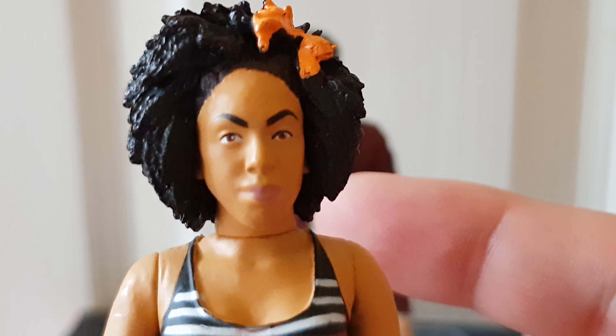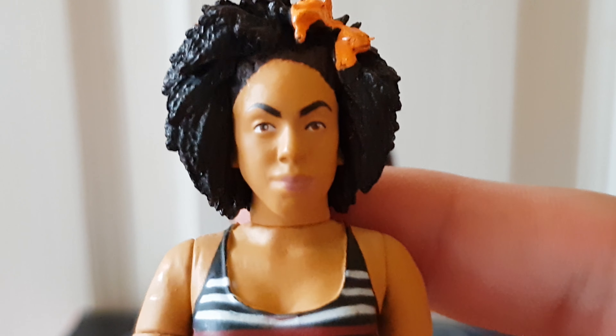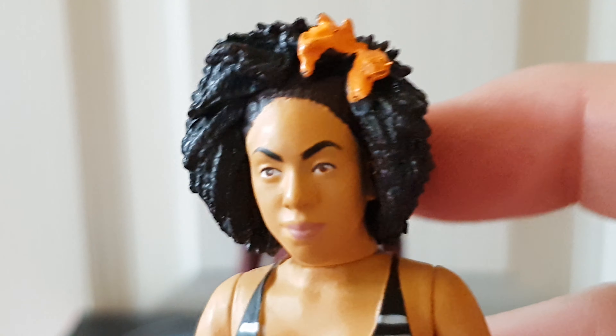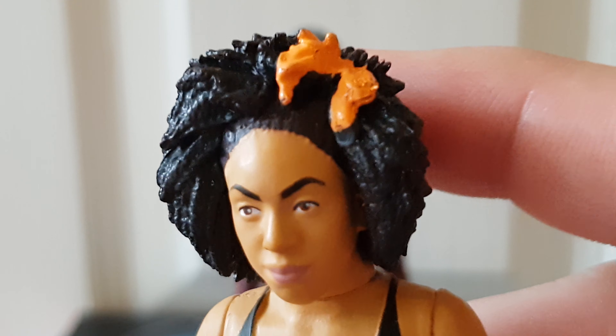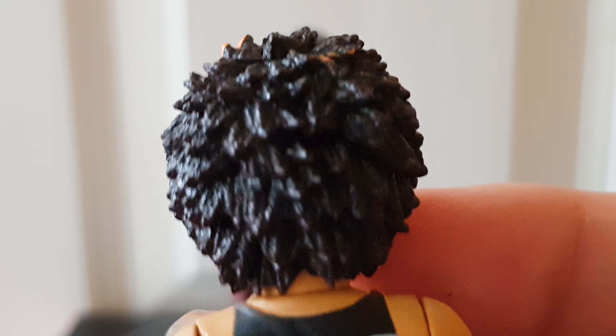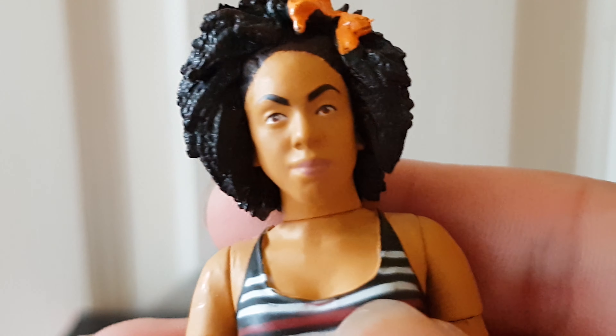I don't know about the eyebrows — maybe a tiniest bit too high up on the head — but other than that it looks really nice. You can also see you've got a little orange bow there, which I can't tell if it's a separate piece or they've just painted part of the hair. The hair itself looks excellent — just look at all that detail; you can see the little different strands and it's been given a nice wash to bring out some of the strands. It looks really, really good.